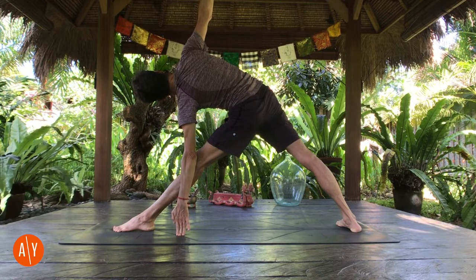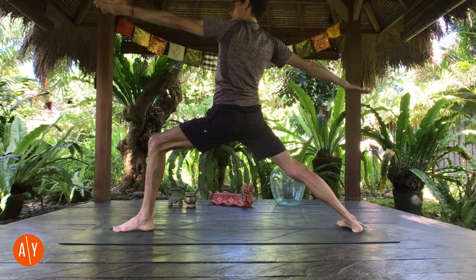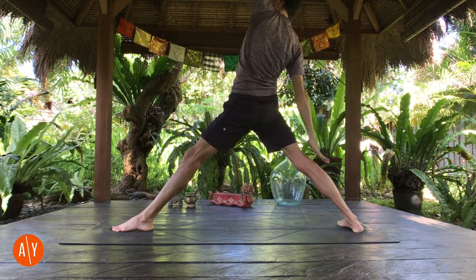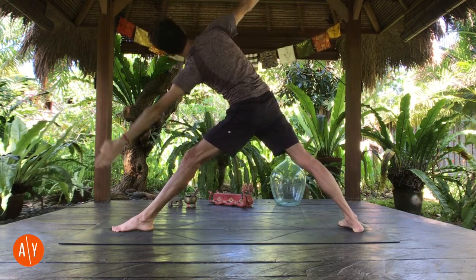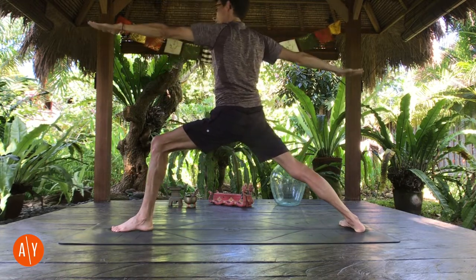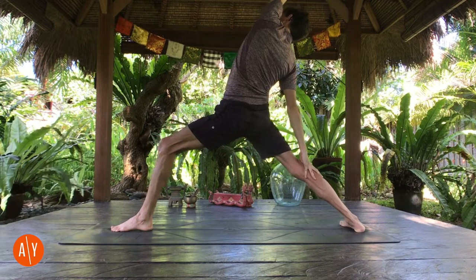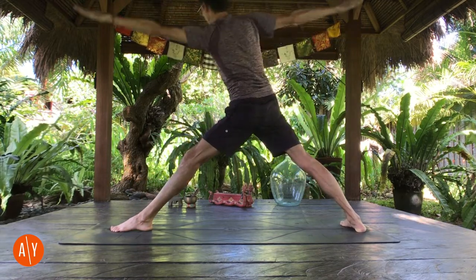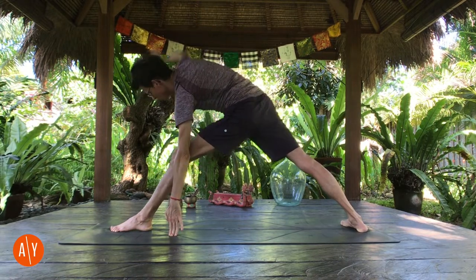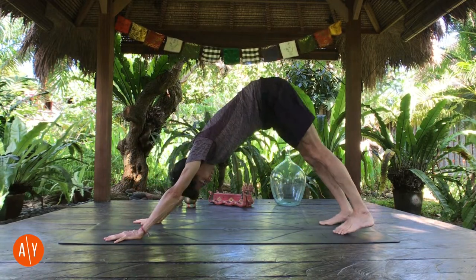Same three poses again, two more times. Inhale, come up — warrior two. Exhale — reverse warrior. Straighten your left leg, inhale, come up. Exhale into Trikonasana. Inhale — warrior two. Exhale — reverse warrior. Inhale, straighten your left leg, come up. Exhale — Trikonasana. Right hand down, left hand forward, step it back — downward facing dog. Bend your knees and look forward, and walk to the top of your mat. Bend your knees and sit down, and lie down on your back.